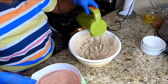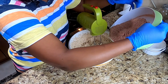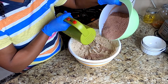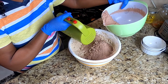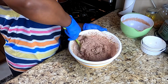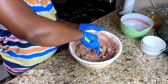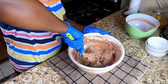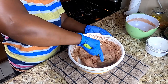Now for my dry — I'll add in half of this dry ingredients. Smells so good, I can smell the chocolate. Wow, smells so delicious.